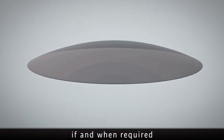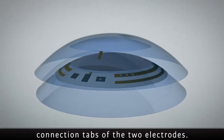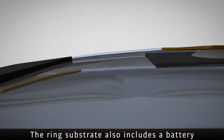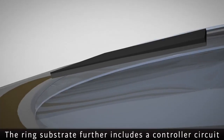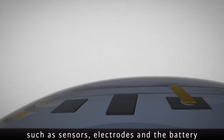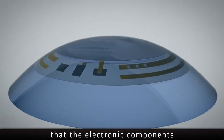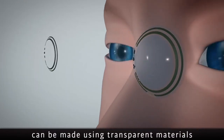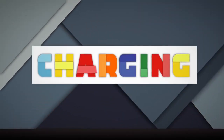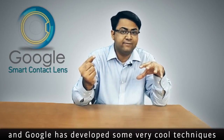A ring substrate layer forms electrical connections with the connection tabs of the two electrodes. The ring substrate also includes a battery to power various components, and a controller circuit to control various electronic components such as sensors, electrodes, and the battery. The contact lens is so close to the retina that the electronic components do not interfere with vision. Further, all electronic components can be made using transparent materials.